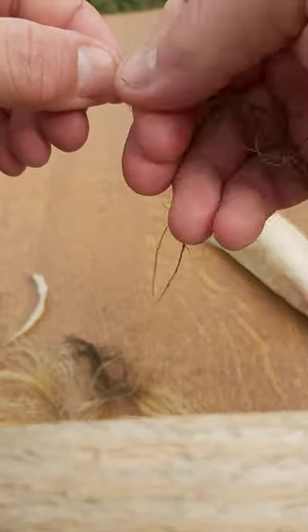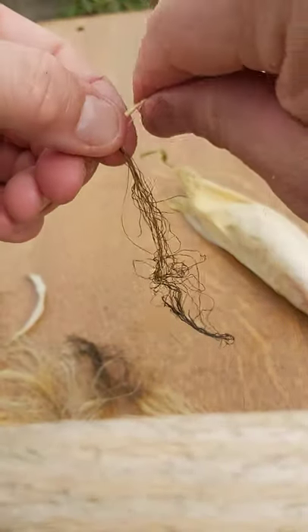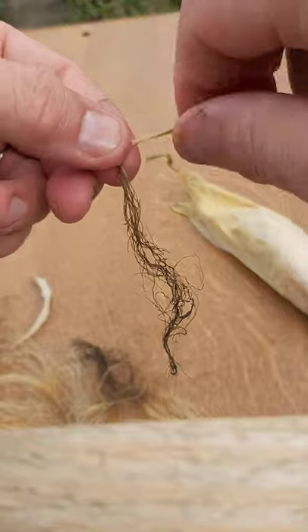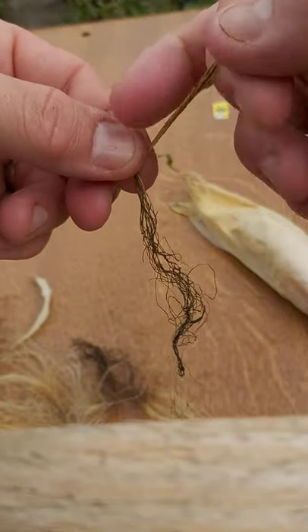So the rhythm is: roll away, hold steady, pull over the top — and repeat. You're always rolling away from you. This is why it's called the double twist cordage technique.